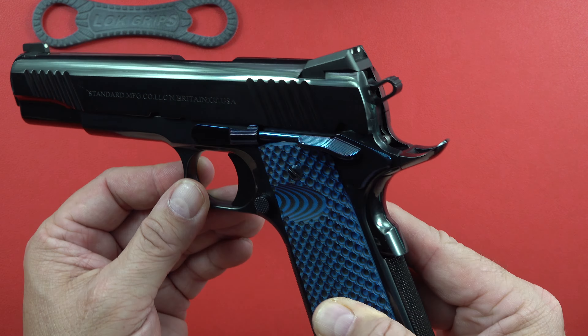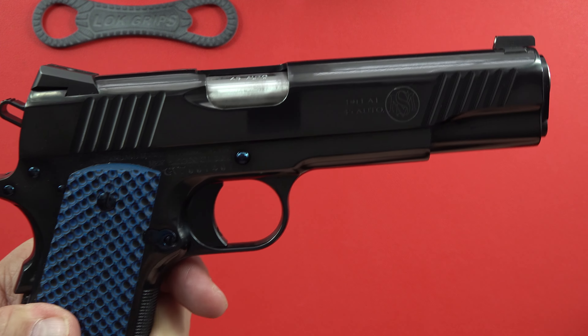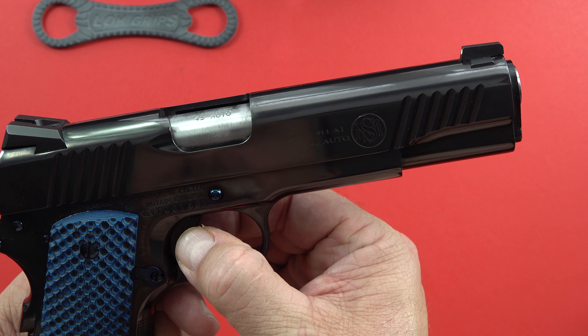Look at that gas pedal thumb safety right there in a treated blue — special blue on all the pieces, including all the pins and screws and everything that keeps it together. Just an absolutely gorgeous 1911. It has blue lock grips on it too to go with the pistol. It does come with a 5-inch stainless steel match grade barrel. So again, everything is match grade. The trigger is medium-sized and it is very well fit in there.